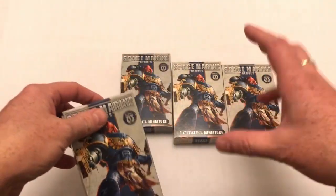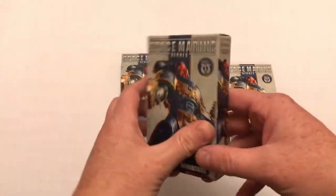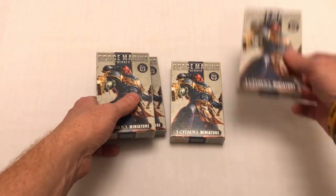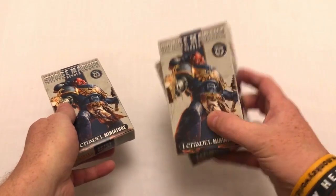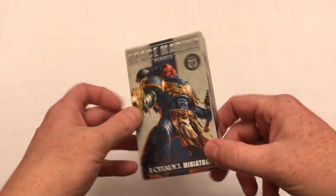I thought I'd buy twenty quid's worth of them to have a little look and see what we get. These all came from the same display crate. I thought we'd have a look, see how easy they are to put together, see what I got, see if I got anything rare. I'm going to do this in two videos.